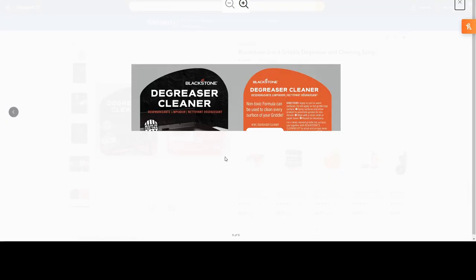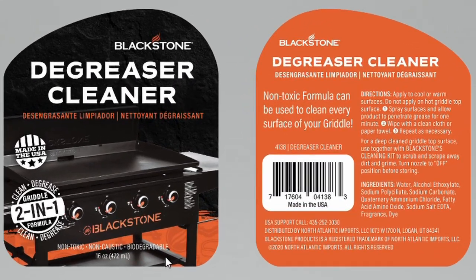It's a 16-ounce bottle with a non-toxic formula. Instructions say: clean every surface, apply to cool or warm surfaces, do not apply to a hot griddle top. Spray surfaces and allow the product to penetrate grease for one minute, then wipe with a clean cloth or paper towel. Repeat as necessary for a deep clean.